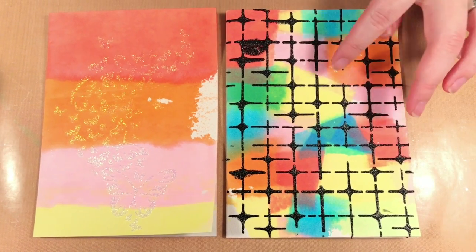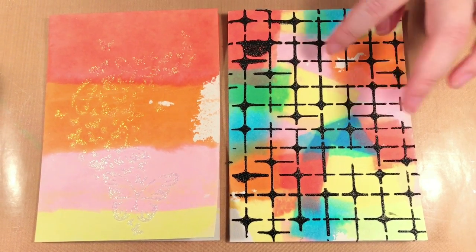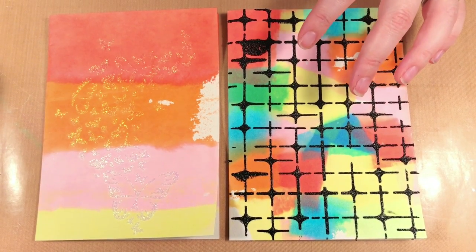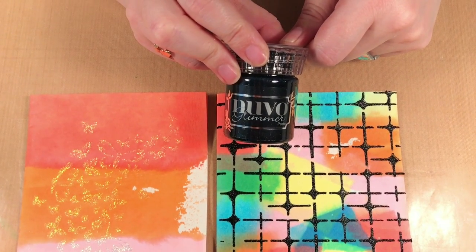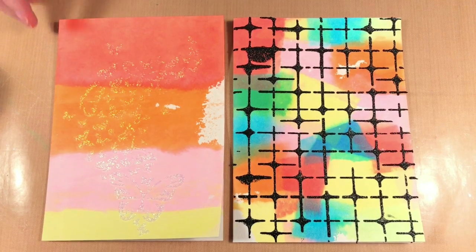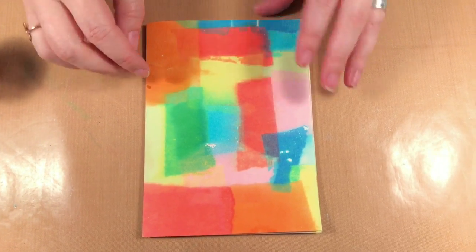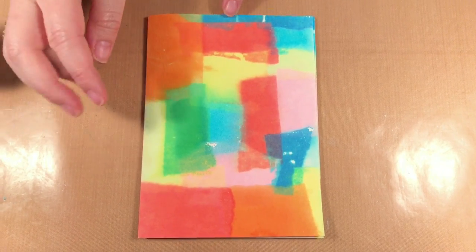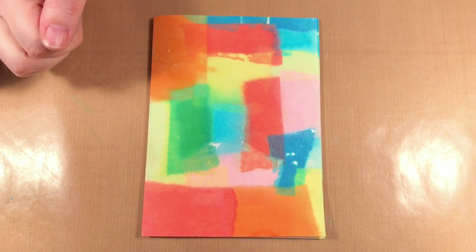On this card I used the tissue again on the background, but I did pieces all over to make a crazy background. Then I went on top of it with the Tile Mania template and the Black Diamonds Glimmer Paste, and I'm going to show you this technique today. Here we have my card where I did the Vicki's Reactive Tissue with little squares of color all over the place to make the background.